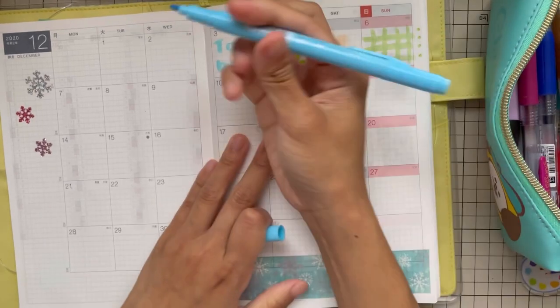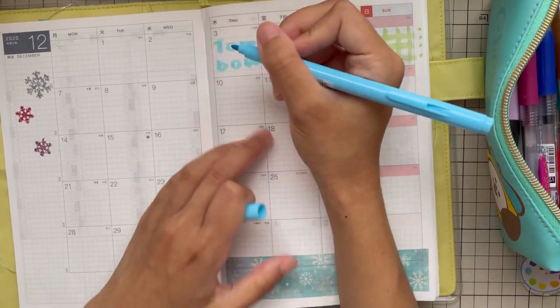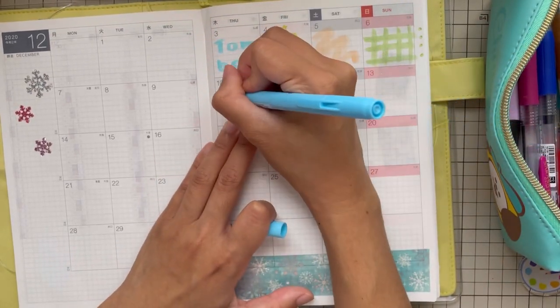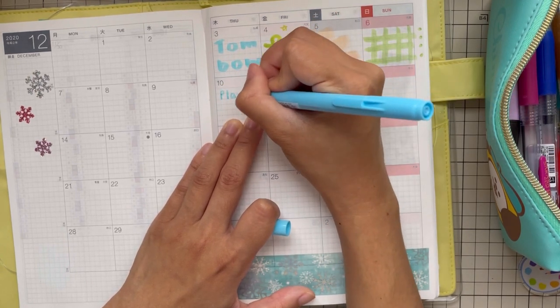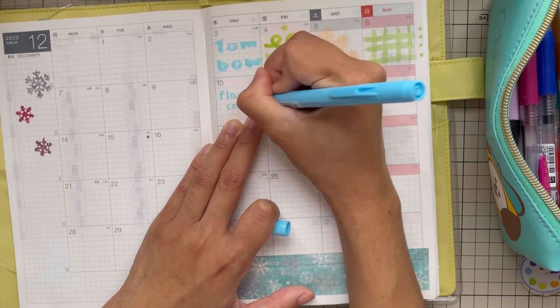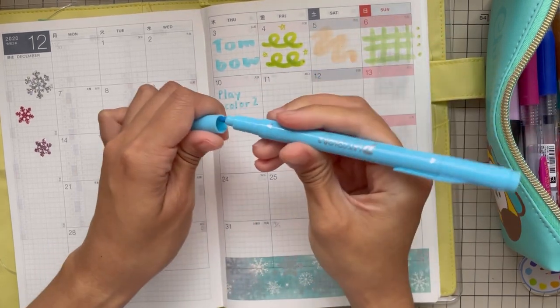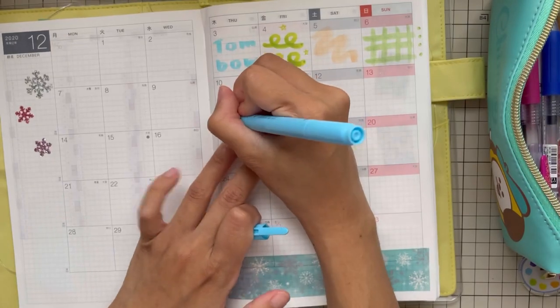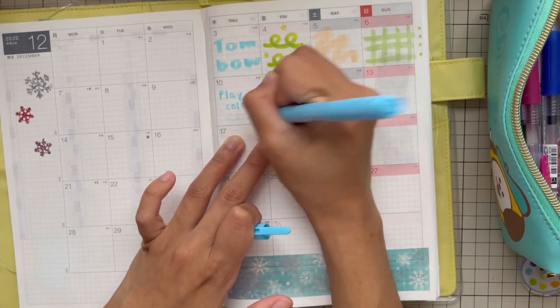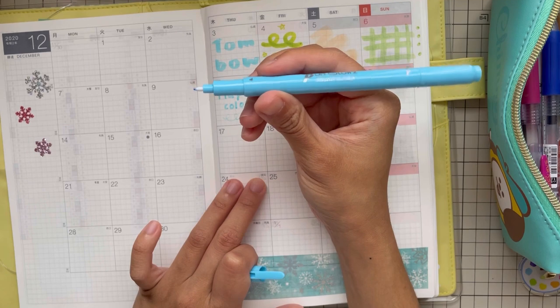So this is the Play Color 2, also by Tombow. It's also double-sided. Let's try the Play Color — the one side and then the other side. I think this one is quite thin on one end.